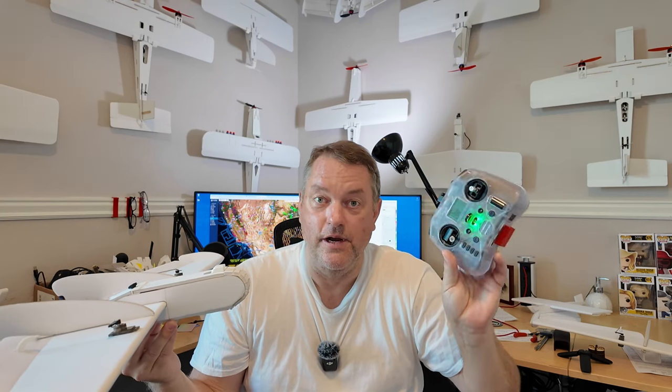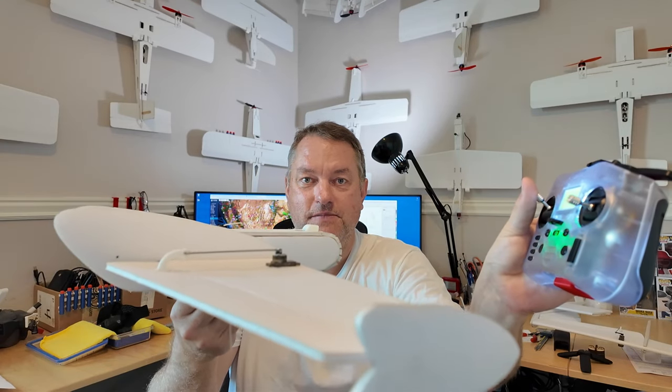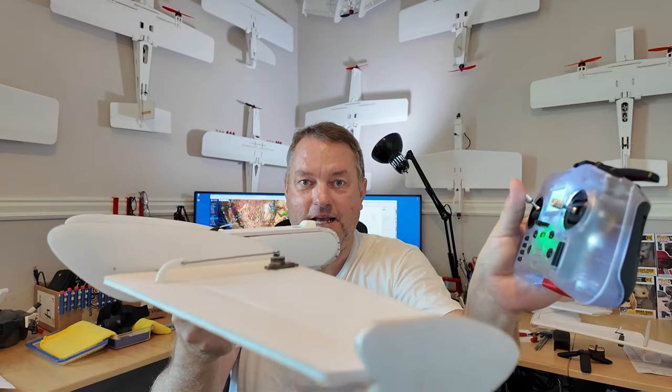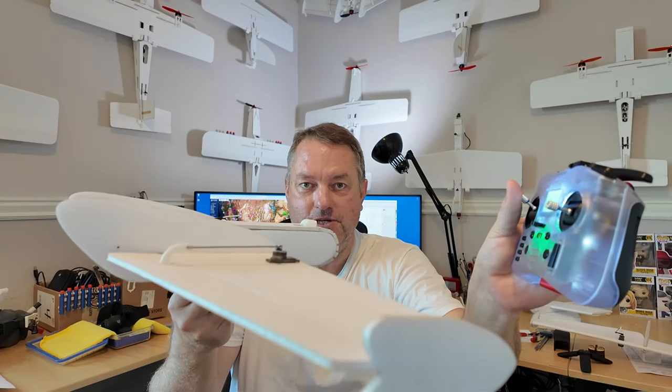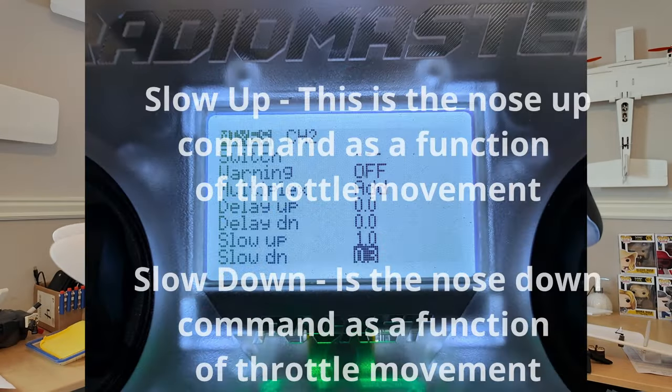Something to move forward into is the ability of modern radio systems to incorporate an elevator pitch trim command change predicated on throttle input. Right now, when I apply throttle, you see my elevator drops — it's dropping the nose down. In this instance, it's doing so with a delay of 0.3 seconds. The factor at which I am dropping the elevator is around 20% for a pitch change.